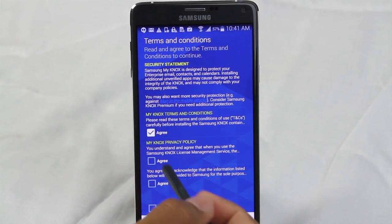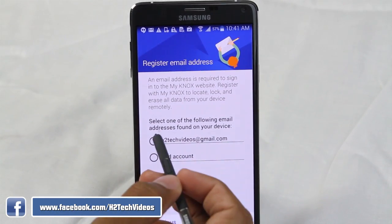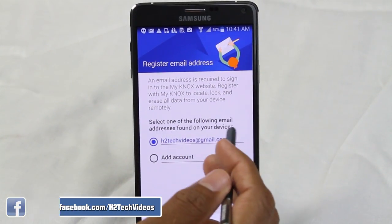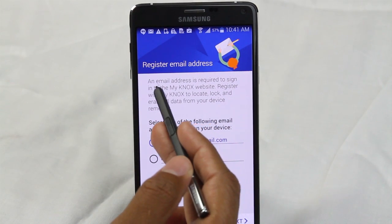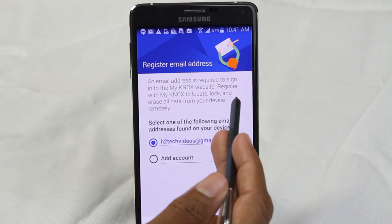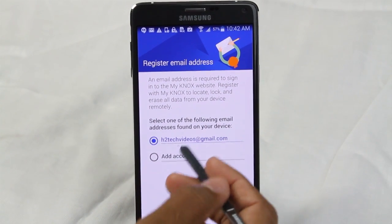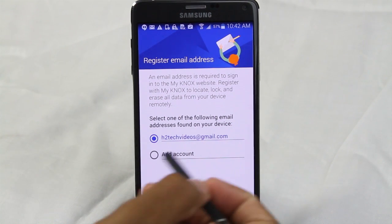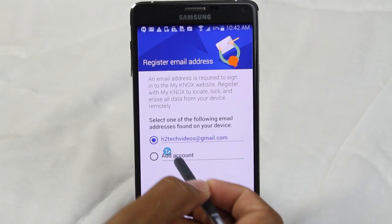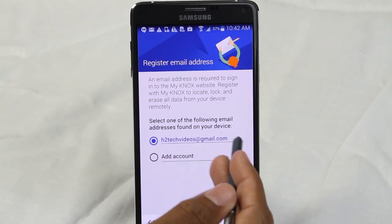First, go through the formality — hit agree, agree, agree. Then pick your email. An email address is required to sign in and register with My Knox. This is the email account I have synced on the personal side of the phone. You can go to Add and pick a different email account if you want, but I'm just going to use the same email.